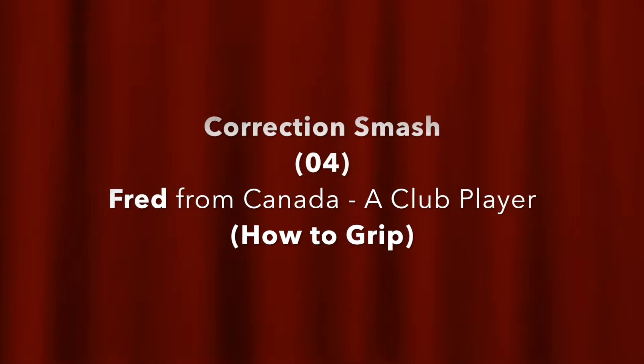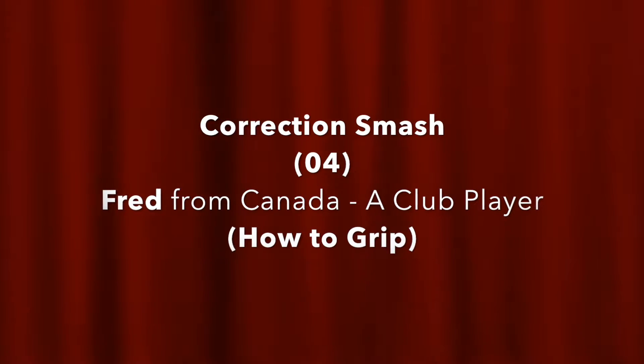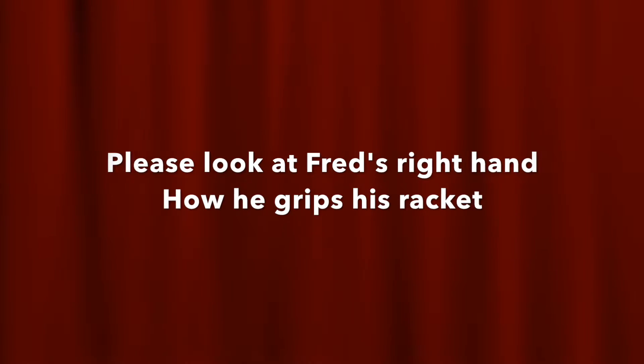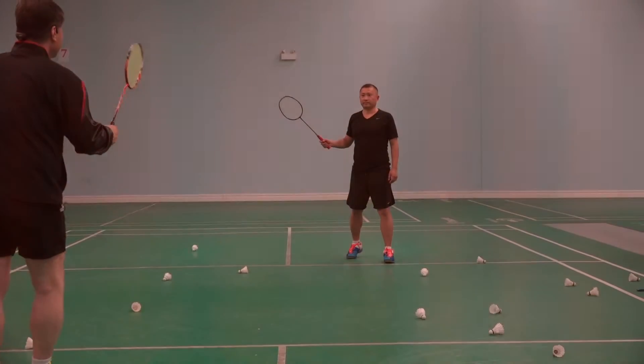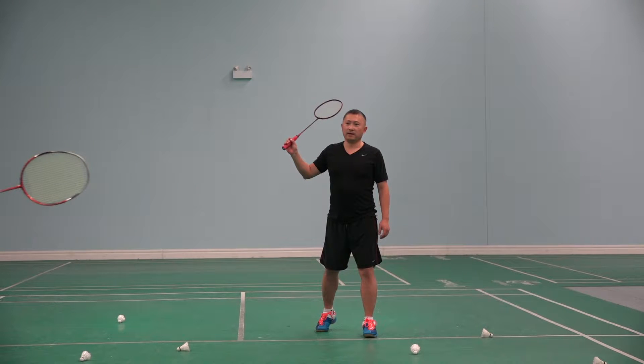The American Pronunciation Guide presents 'How to Pronounce Freeze.' Stop. Don't hit. Just freeze. Please focus on the hands.